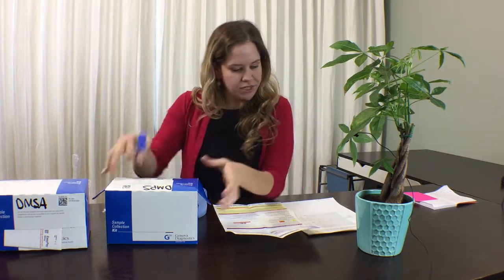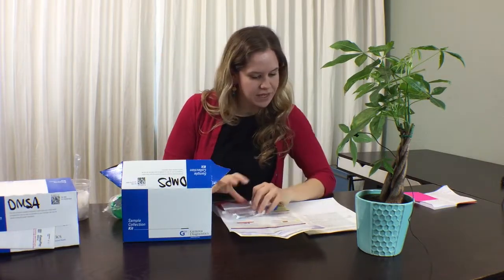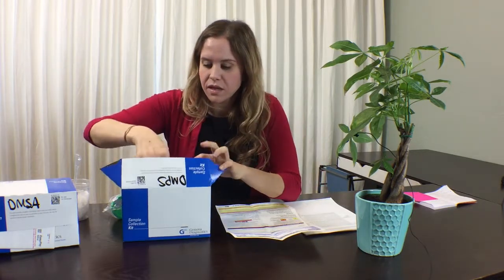You will want to be sure to put these tubes in the biohazard bag provided and put them back in the box. This comes with the requisition form. We will have highlighted the necessary areas that require your attention: payment, patient demographics, and insurance — though this does not go through insurance.